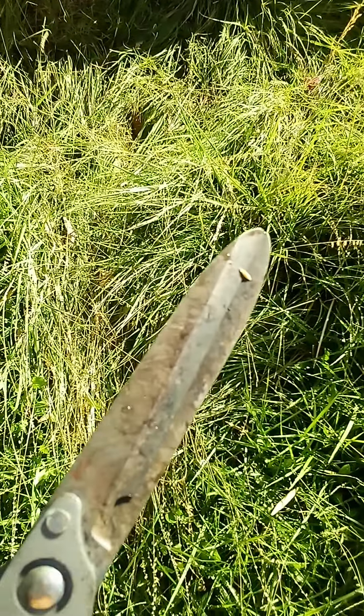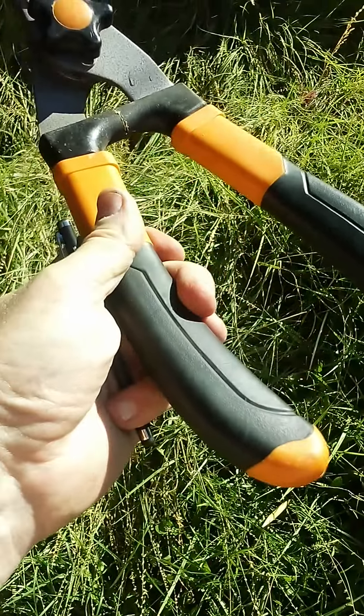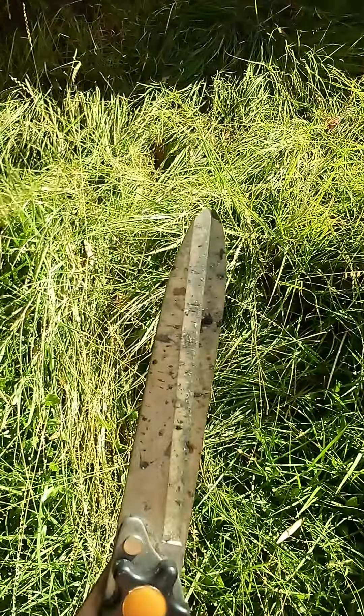This could probably use a sharpening, but they're still sharp enough for this job. I also like to have a nice, comfortable handle, so my hands don't get too fatigued too quickly. I prefer to do as much of my yard work by hand as I possibly can.